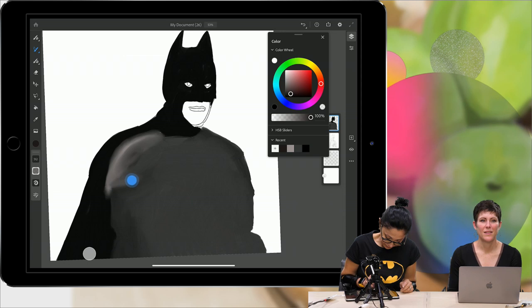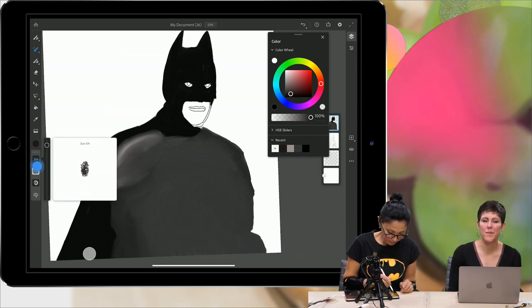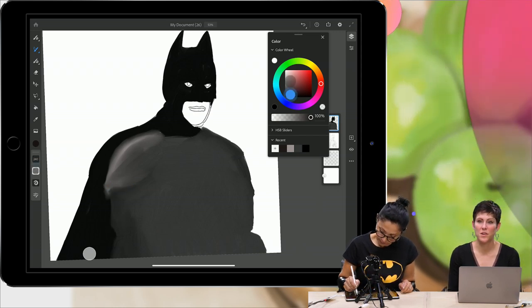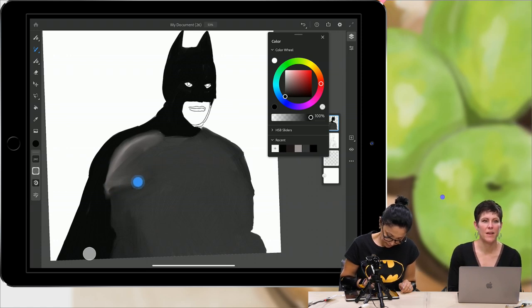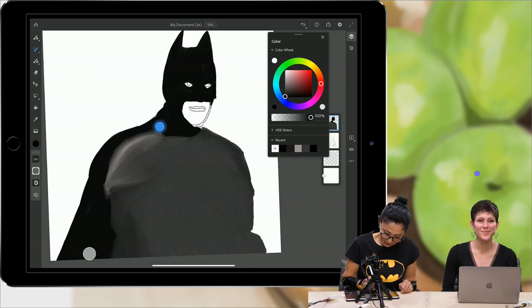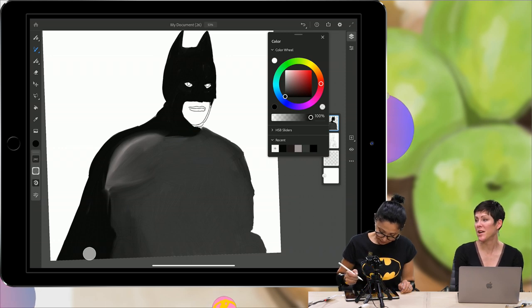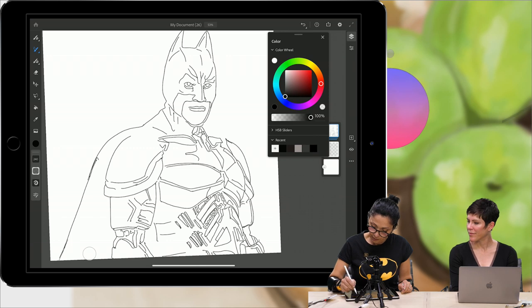For pre-order, go to the App Store on your iPad and search for Adobe Fresco. There's a little blue button that says pre-order; tap that, and on Tuesday morning it will automatically appear on your iPad. Adobe Fresco works with any iPad that supports a pencil — if you have an iPad that supports pencil, Fresco will work for you.